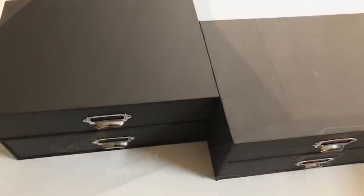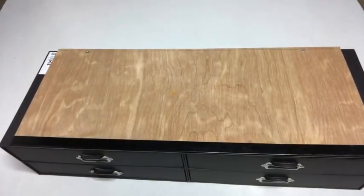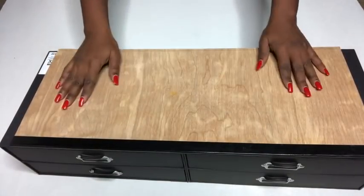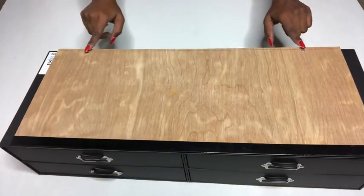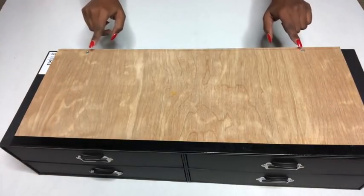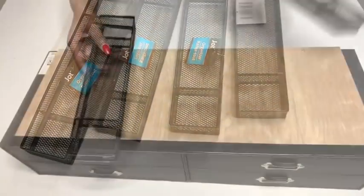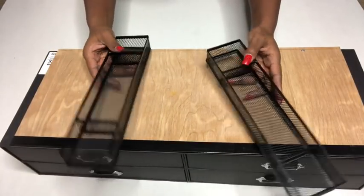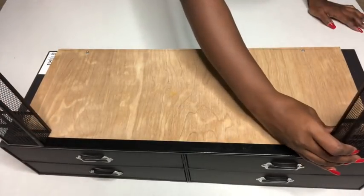That's what I'm going to be using for the top. I placed the wood on top of both boxes — which is actually at the bottom but it looks like it's at the top — and I secured both boxes with the wood using screw nails. These organizers that I got from the Dollar Tree are going to serve as the legs.